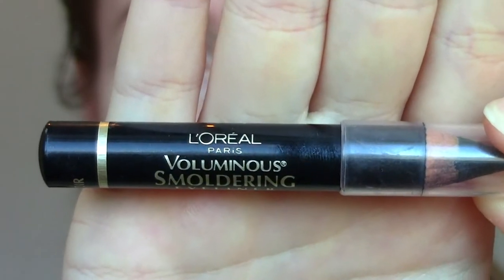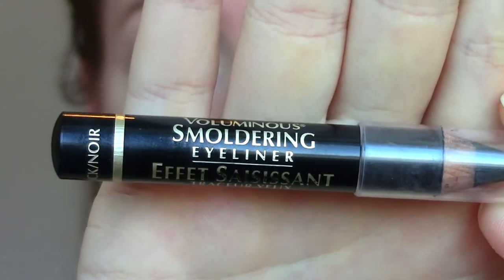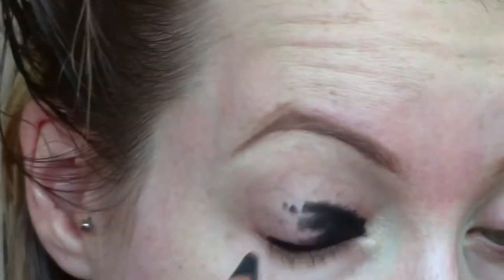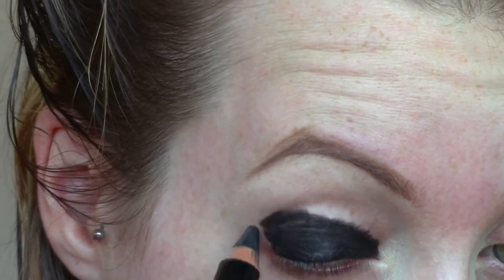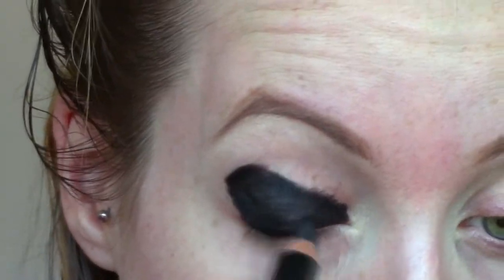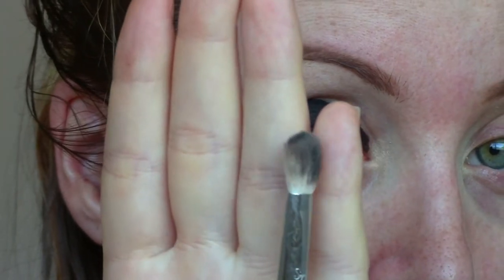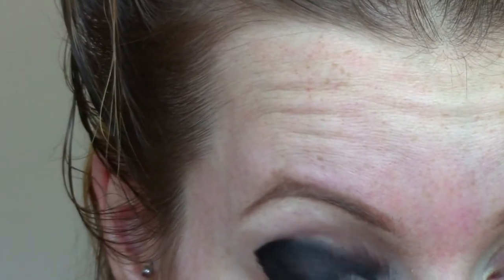I'm starting off with a black kohl eyeliner — this is the L'Oreal Voluminous Smouldering Eyeliner — and I'm going to be placing that pretty much from my lash line where I would put eyeliner and dragging it up on my lid all the way to the crease. It looks pretty scary at the moment but you'll see where I'm going with this. I'm bringing it up a little bit more in the outer corner so it's more of a cat eye shape, and then I'm taking a blending brush and before it completely sets I'm just going to blend out those edges so it's not as harsh and it fades a little bit on the top.